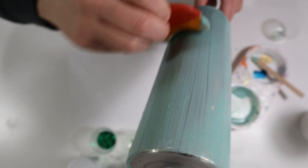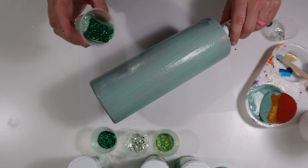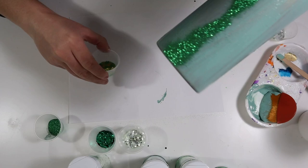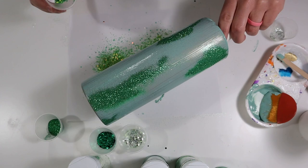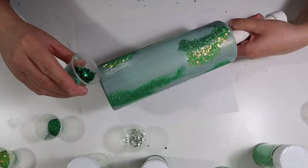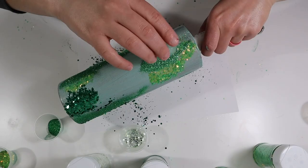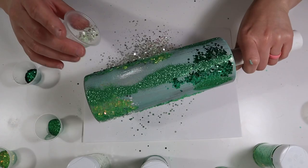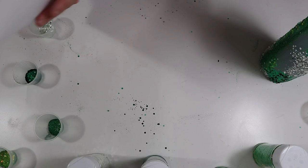Once I have a good coat of Mod Podge on my tumbler, I take my first color and apply it randomly around the tumbler in streaks. I'm not overthinking this part — just adding it randomly, then taking the next color and adding that on top of the Mod Podge. This is all random placement around the tumbler, so don't overthink it. Just add your glitters wherever you want, filling up that tumbler completely with glitter — that is the goal.